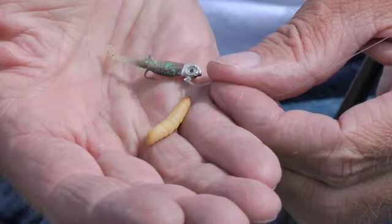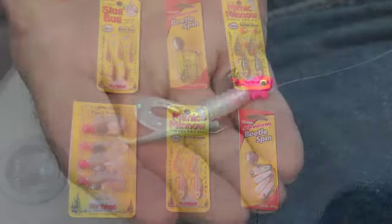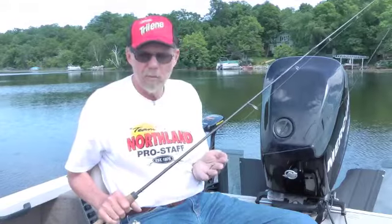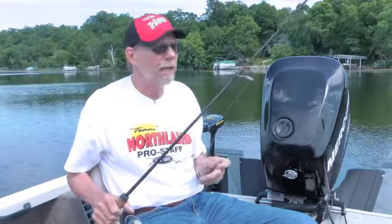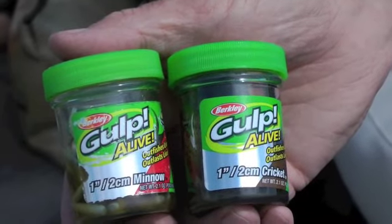I like to troll these little tiny jigs — I have several different kinds here. Sometimes just a 1/16 ounce pink jig head with a white Power Bait tail on there is all you need. You can put a minnow on here if you want to, or a waxworm. Sometimes I'll use a gulp minnow, but right now I'm going to grab a waxworm and put that on.